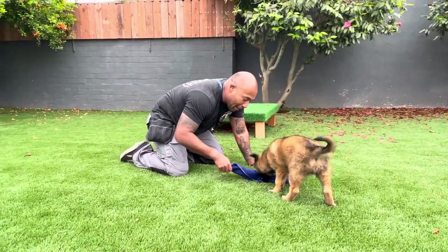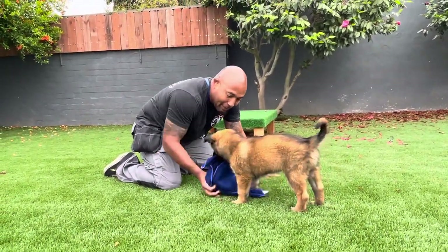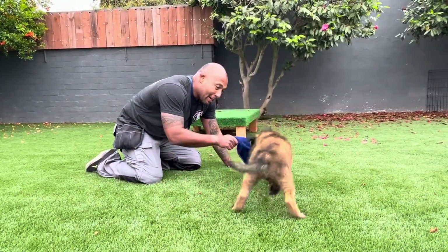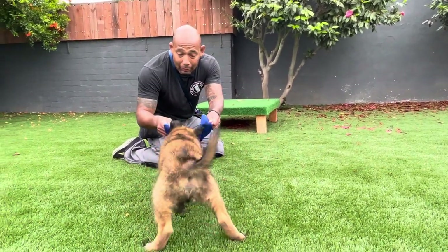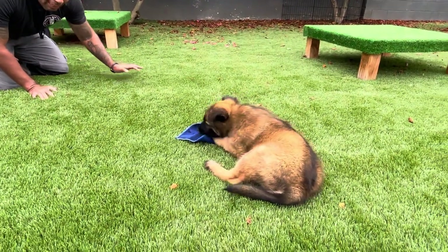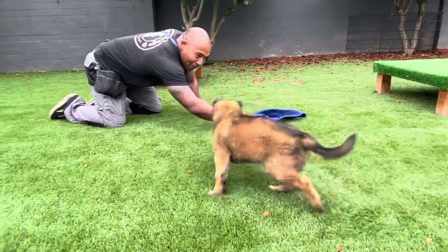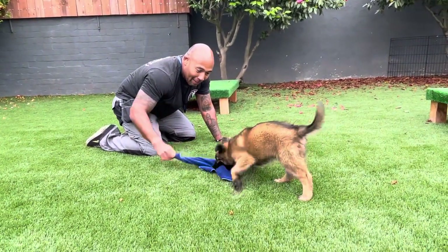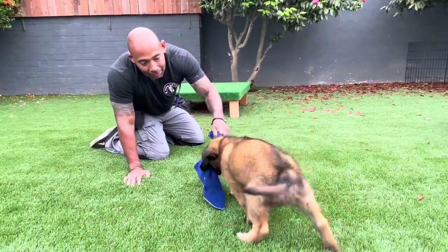Good boy! He's trying to figure out the texture — it's a little different, but that's okay. When he pulls I'm going to let him win, because we want to build confidence. Good boy! I let him win. Now he let go of it, so I'm going to come back up on him, move it around, and build that prey drive. He's got it again — look at that re-grip. That was really nice.